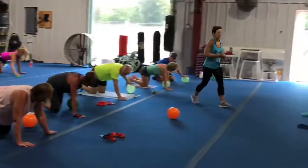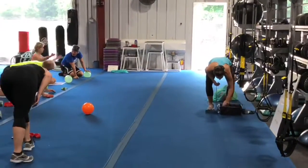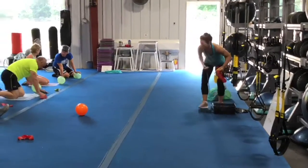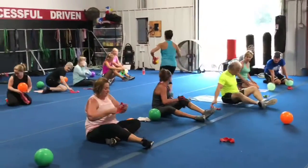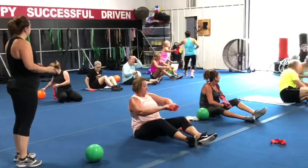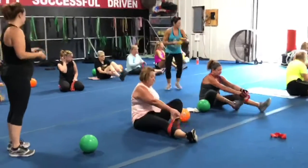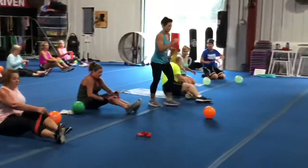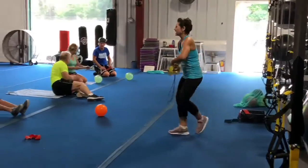I put some bands out. I'd like you to grab a band, up around your knees. Three, two, and one. Here we go. Alright, up around your knees. Stand up.